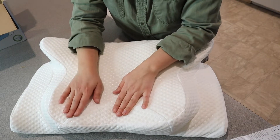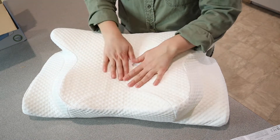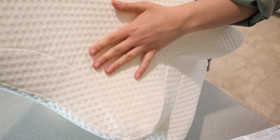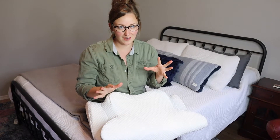When using memory foam, you always want to give it a little bit of time to fully come into its shape, but I just wanted to point out the fabric on here. This looks like really nice, comfortable, breathable fabric, which is really perfect. So this has had a lot of time to fully expand, so I just wanted to try out some of the different sleeping positions and just see how they feel.